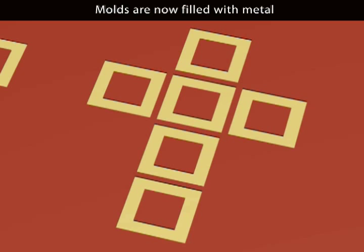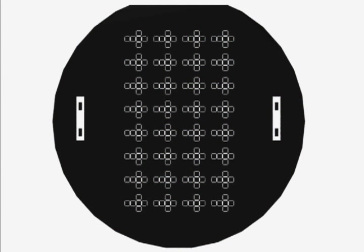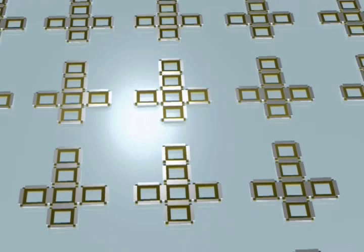After this first layer is completed, the process is repeated with the hinge mask to create the second layer. Once both layers are completed, the device is released from the silicon wafer. The micro device has now been completed.